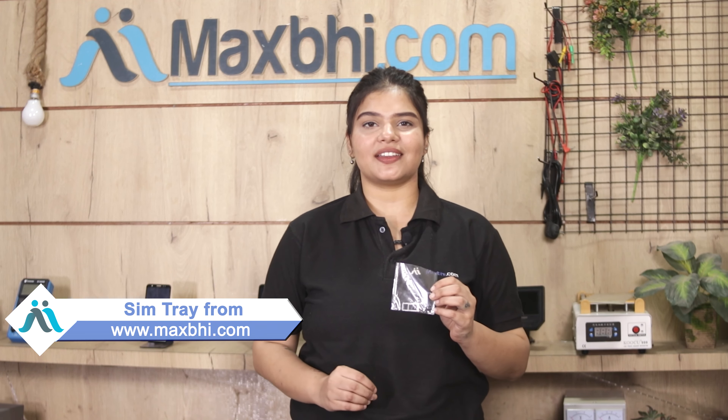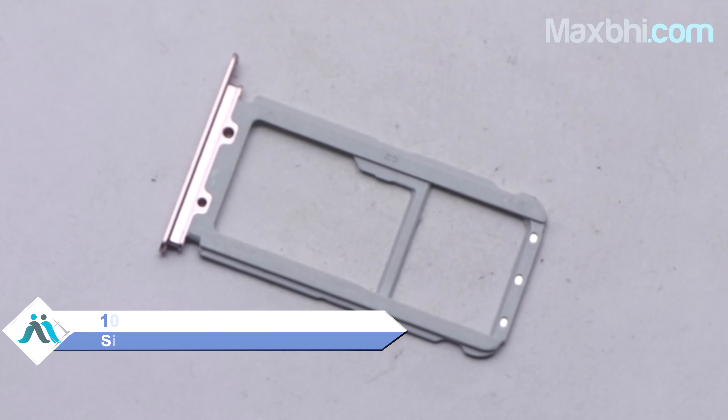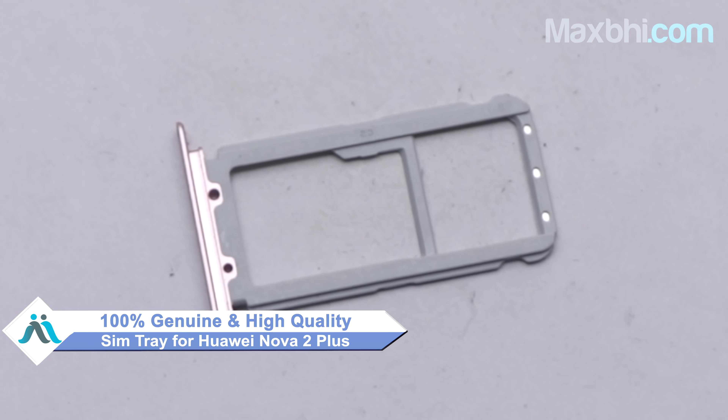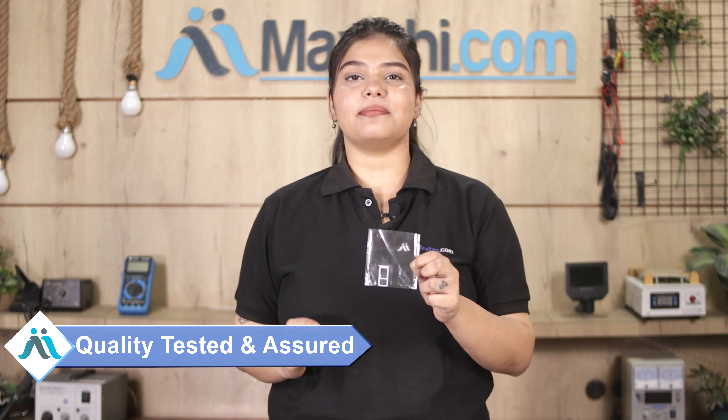You can buy a Huawei Nova 2 Plus SIM tray for your smartphone. The SIM tray is a 100% genuine quality product which works similar to the original product with a perfect fit for your Huawei Nova 2 Plus. This SIM tray comes from our quality team and is inspected, and after quality is assured, the SIM tray will be sent to you. Also, a Maxp Trust replacement warranty will be sent to you.